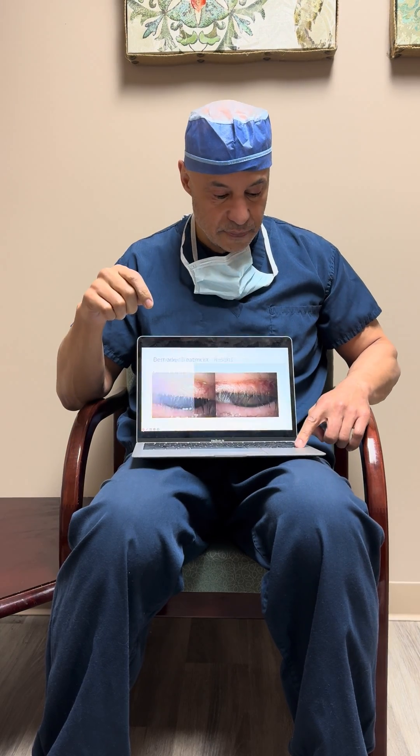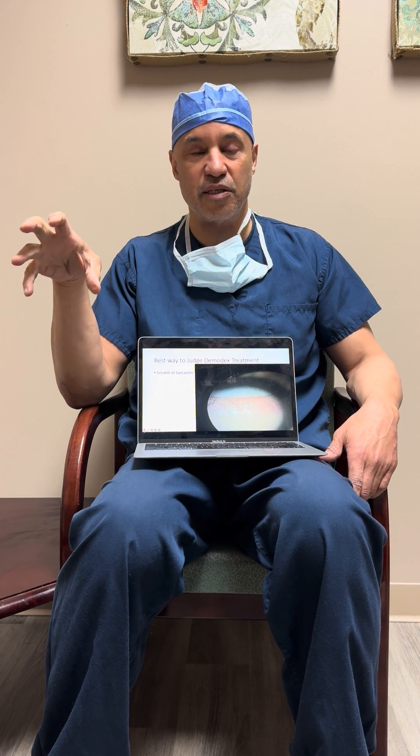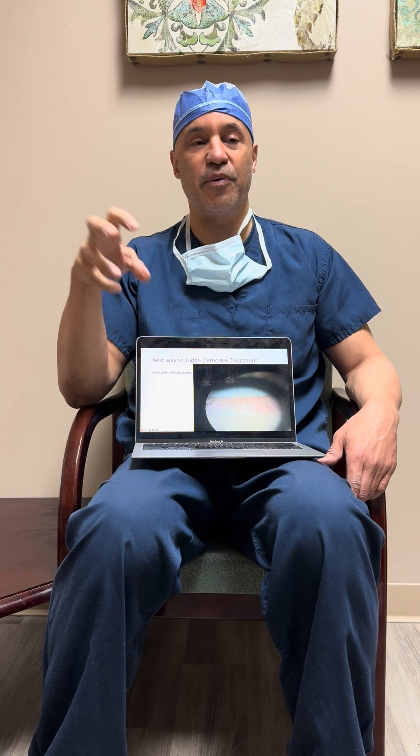This is a picture I took yesterday. This is a patient that I've been treating with IPL and Ivermectin Plus to the lids. She had lost all of her eyelashes due to Demodex. And what you start to see is she's starting to get her eyelashes back as we're doing the treatment. What's going to happen is she's going to get more and more eyelashes as we kill this Demodex.